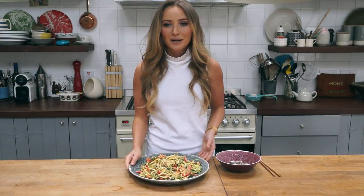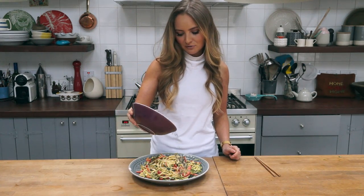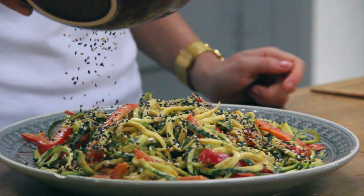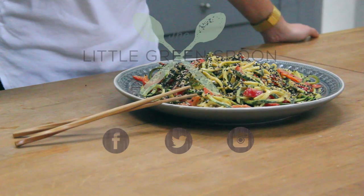I like to serve mine on a big plate and scatter the sesame seeds all over — it looks really, really gorgeous. Thanks for watching and don't forget to subscribe to this channel to stay up to date with all my videos. You can find this recipe and loads more on thelittlegreenbean.com. See you next time!